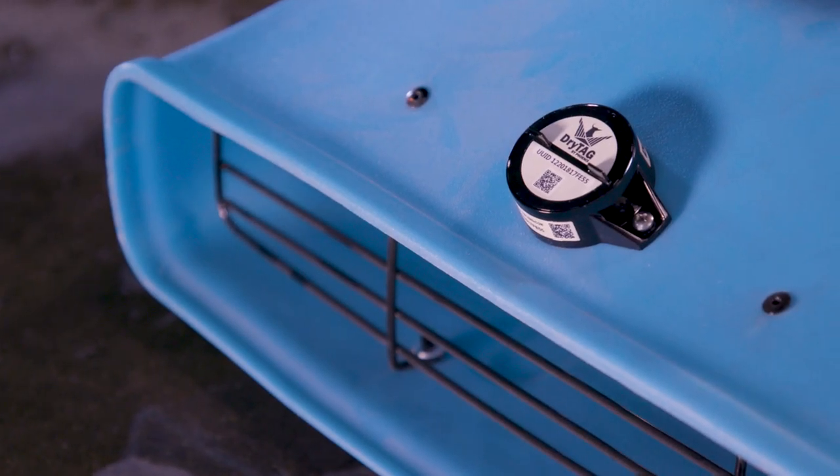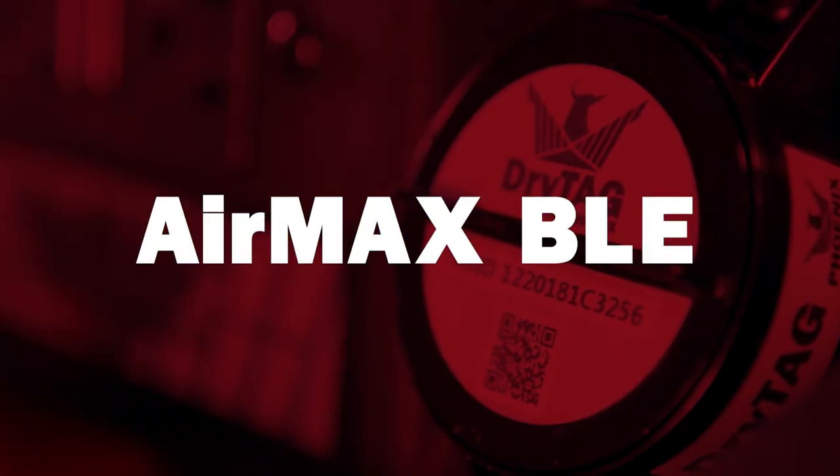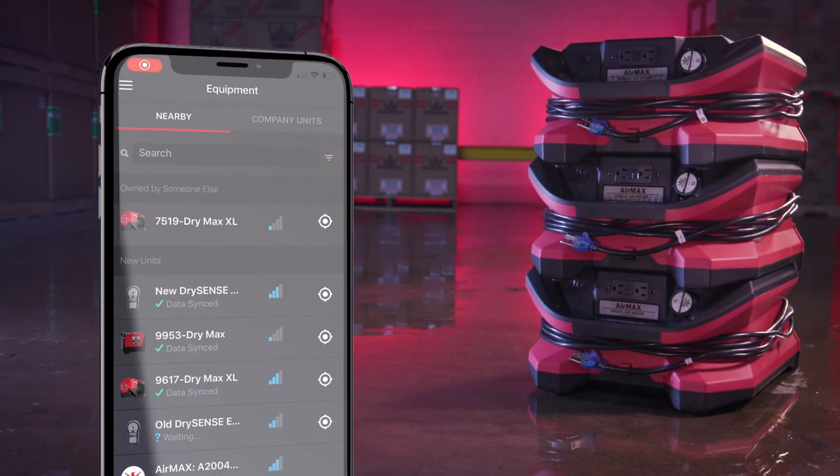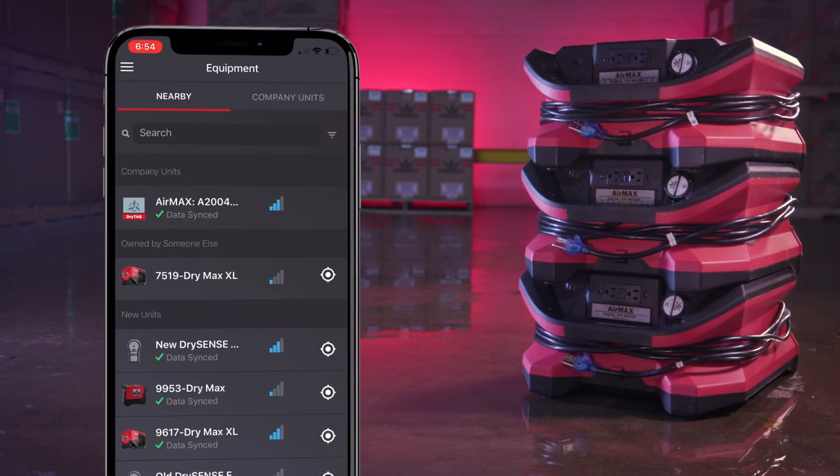Screw it on, sync it up, and you're ready to go. Add it yourself, or better yet, get our Air Max BLE and you'll get Dry Tag already installed and ready to claim in your ecosystem for complete information collection and management.